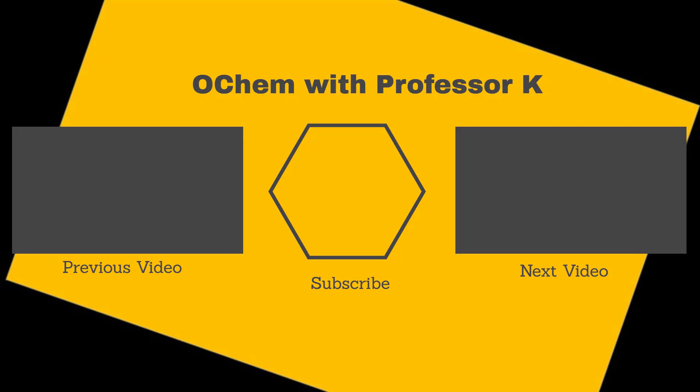If you found this video useful, check out the next one in the series or watch the prior video. Consider subscribing to my YouTube channel. My name is Brant Kedrowski. Thanks for watching.